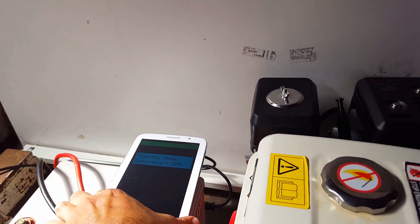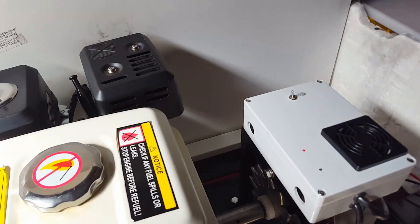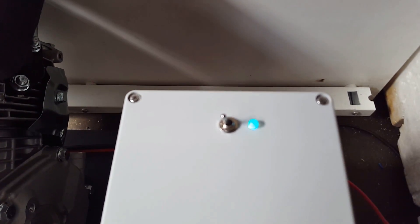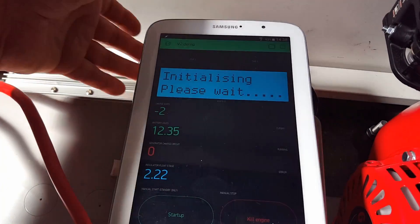We'll start and you can see here — just start it up. We just have an indication LED showing us when it connects to the network, and that's obviously connected now.